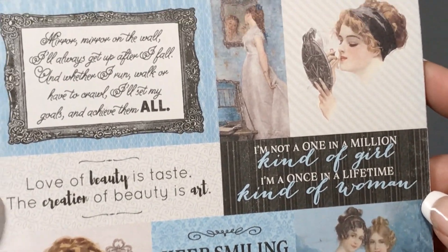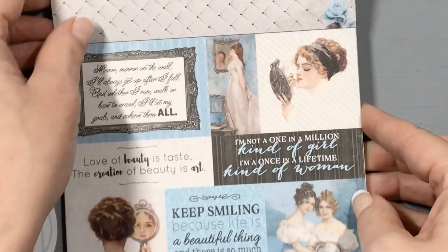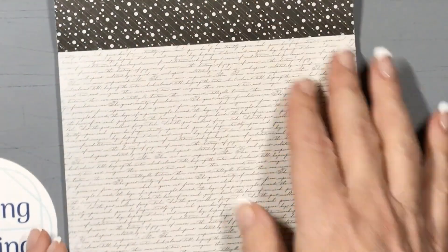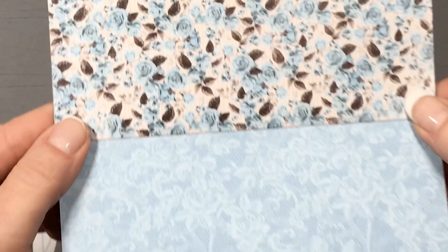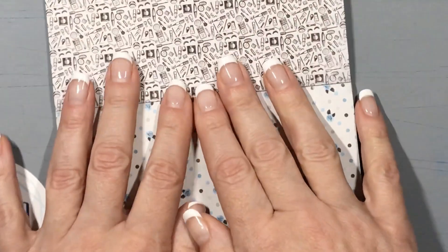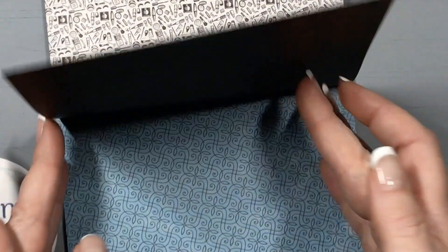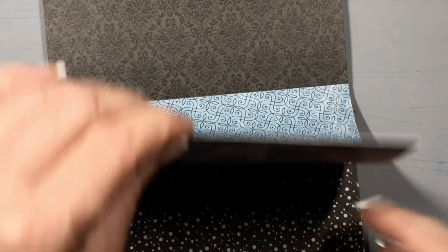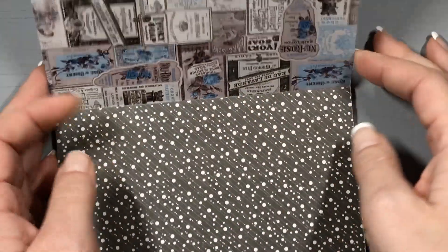We'll see where it takes us — I definitely see this as cards. Maybe there would be a pocket letter or some tags. I don't know how I feel about 6x6 journals, so I don't know if I'll make one of those, but this is just so gorgeous. I do have an urge to hoard this forever and make the most beautiful project ever with it, but I think I can use it up.